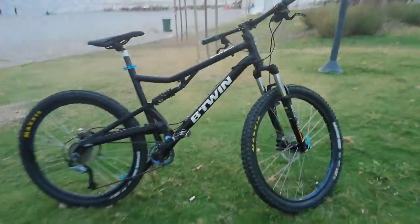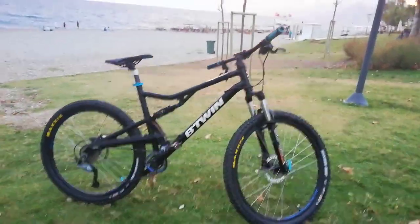Hello, today I will talk to you about the Btwin Rockrider 500S bicycle.